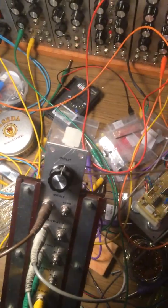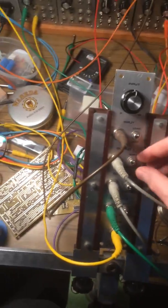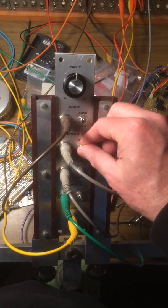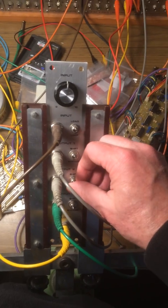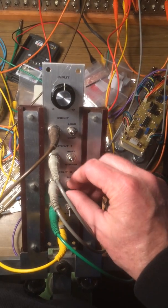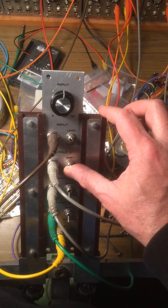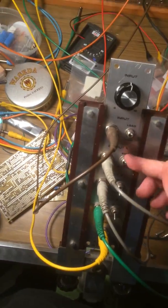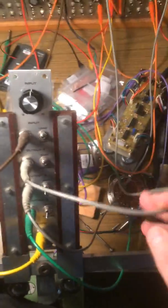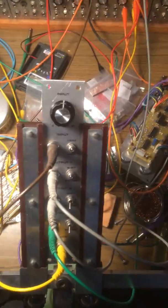Unplug it from that and plug it into the sawtooth output of the first oscillator. Because this output is providing the CV to the first oscillator, and the oscillator's sawtooth output is providing the input to the shift register, it's kind of a CV feedback loop.